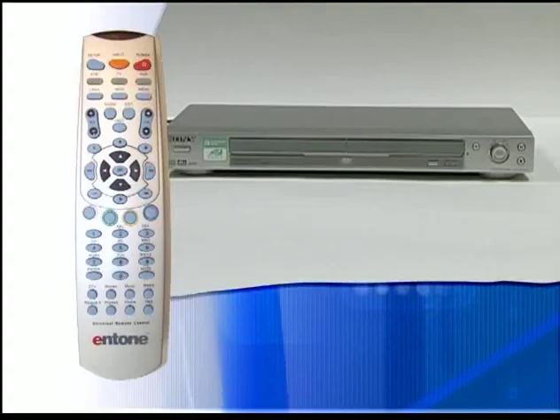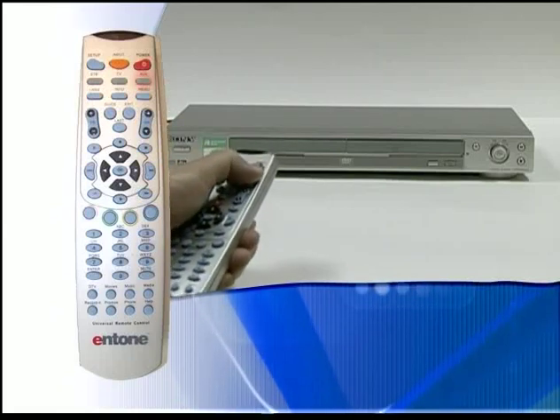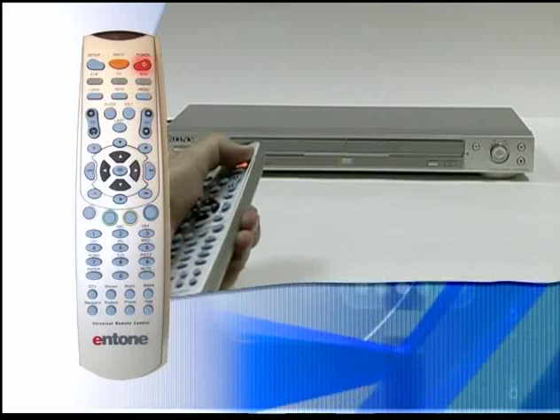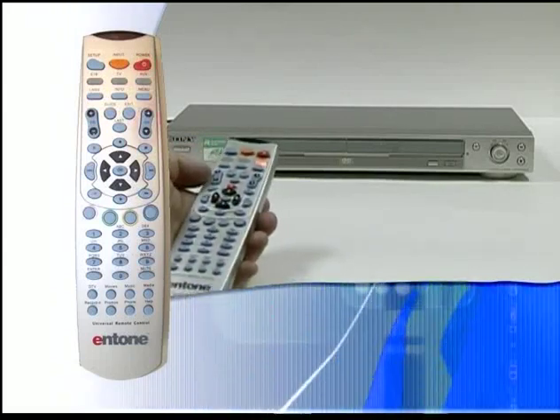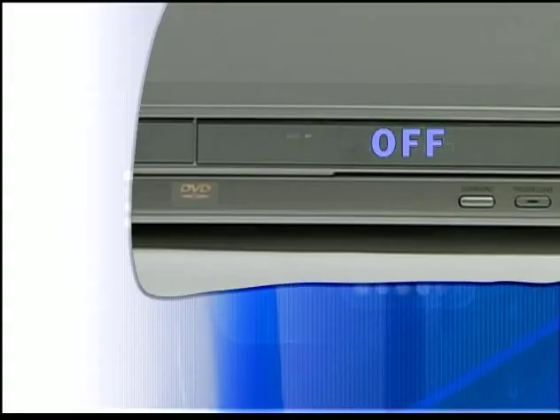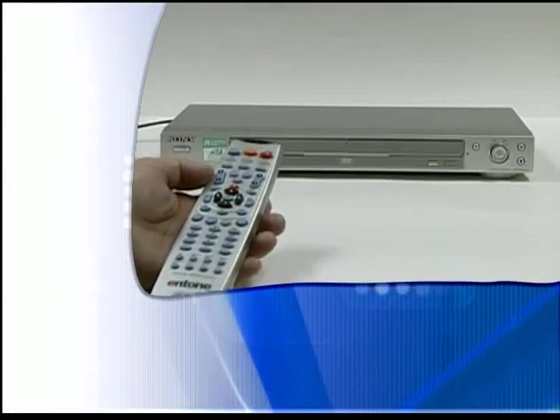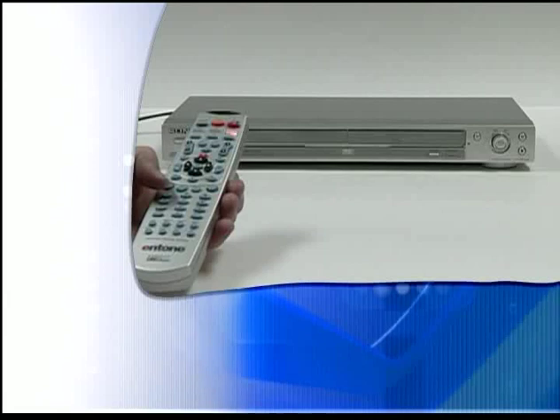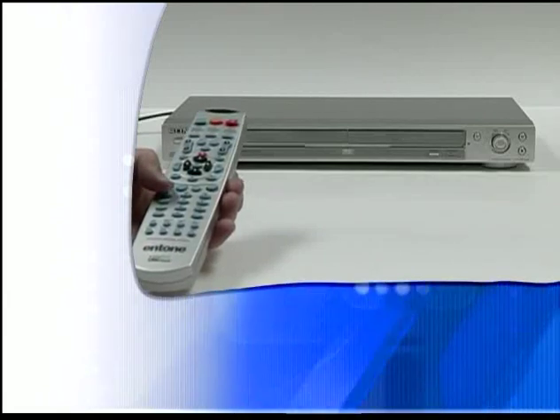If your device does not respond after trying all device codes listed for your brand, or your brand is not listed, you can try the auto scan method of programming. Power the device on and press the appropriate device button on the remote control. Then press and hold the SETUP button until the device button blinks twice, then release it. Press the power key once and aim your remote at the device. Press either the channel up or down button to do the auto scan. The remote is sending IR codes from a pre-programmed library in five-second intervals. The device key will be on and will blink every five seconds during this operation. If the device turns off, a working code has been found. Press OK once to lock in the code and the device button will blink twice. If the remote can't identify your device after going through the entire library, the device key will fast blink seven times and the search mode will end.